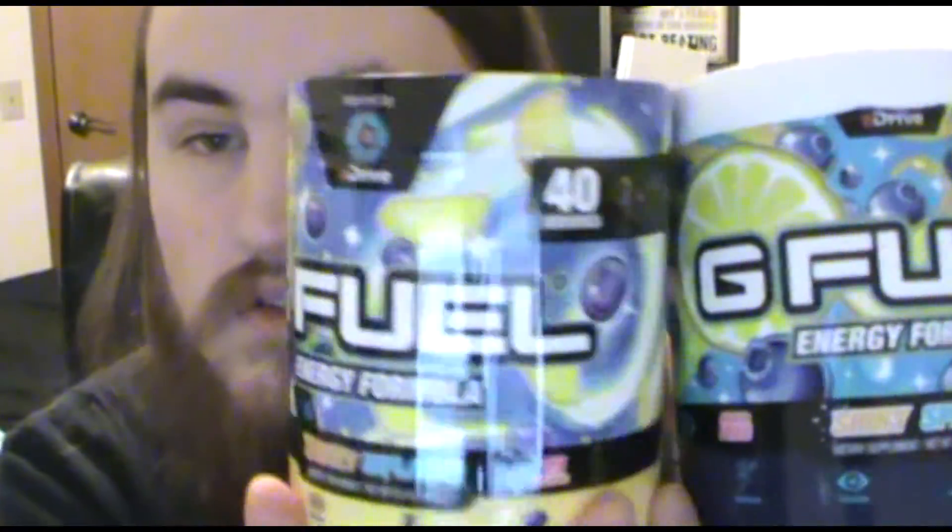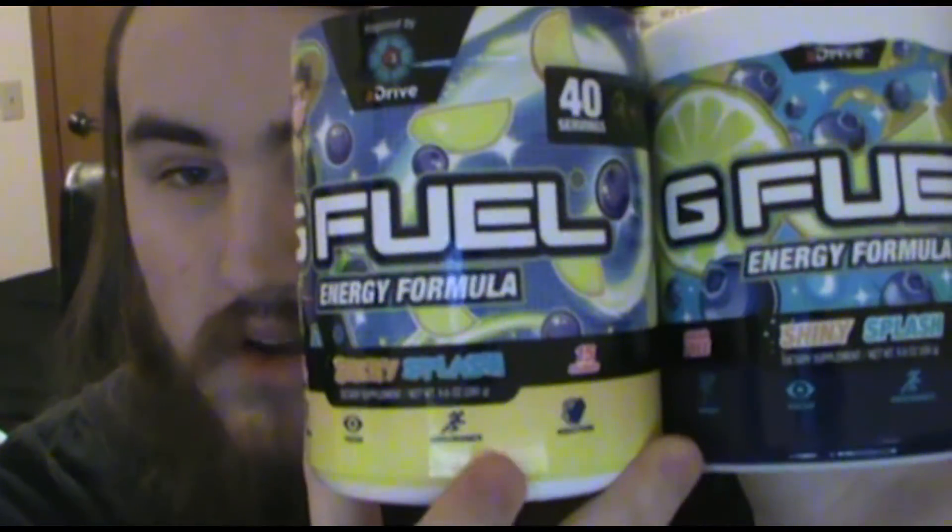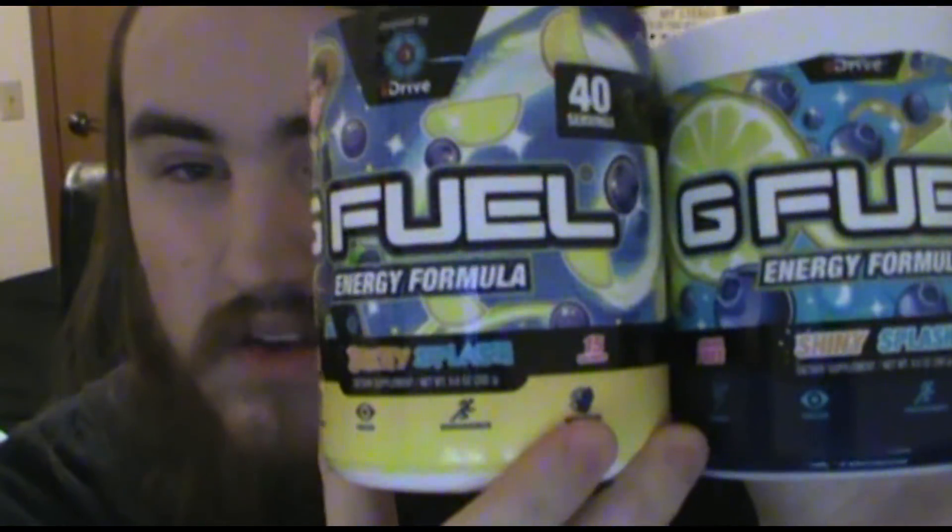This is what the old G Fuel tub looks like and this is the new one — it's kind of got a brighter color to it, like the yellow on the bottom right here. I'm excited to try it because shiny splash is really good. It's blueberry lemonade, it's really good, I like it.